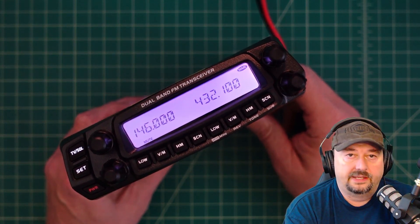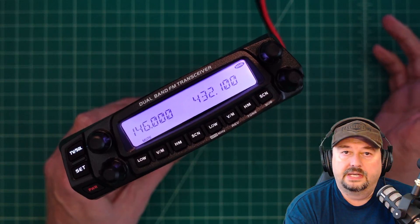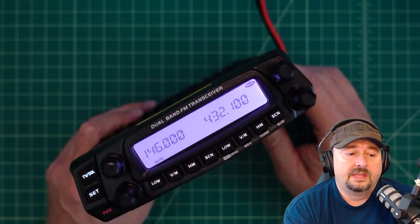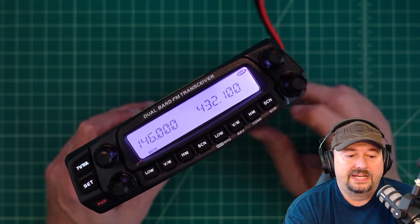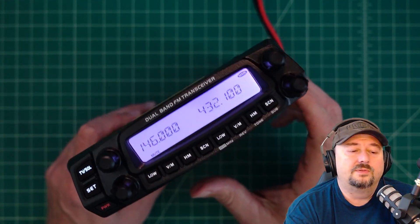What we have here is a dual band ham radio. It works on 2 meters and 70 centimeters and it's made by — or sold and branded by — Radio Oddity. I really think this might be an Anytone that's been rebadged.